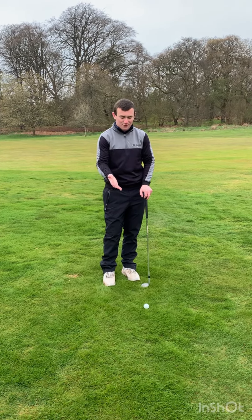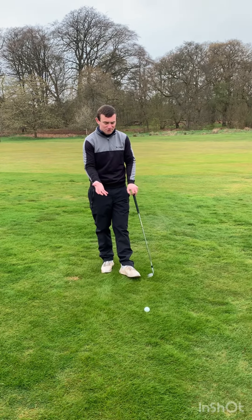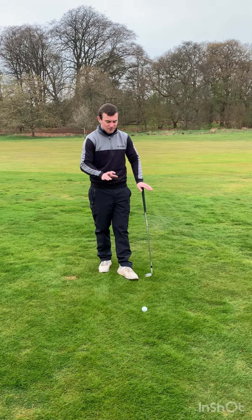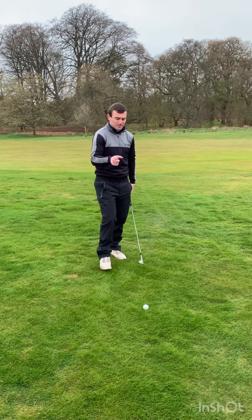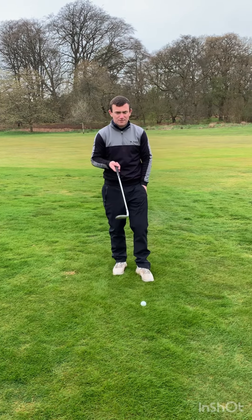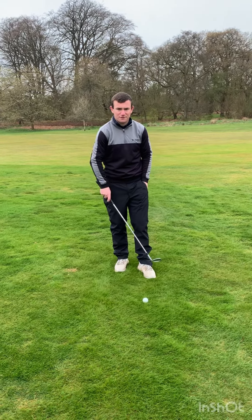Hi guys, welcome back to the channel. Today we're finding the rough for a change and we're going to talk about a couple of common errors I see regularly on a daily basis with people that struggle with pitching. One of the biggest things I see is a lot of people won't pick the right club adequate enough for their shot.